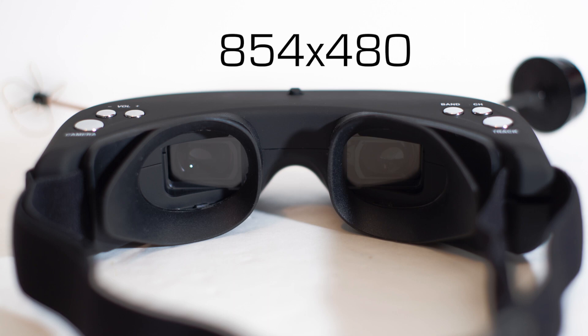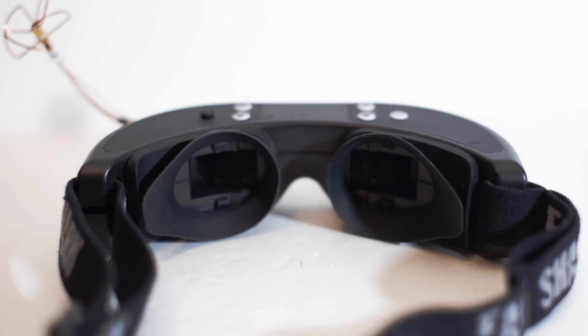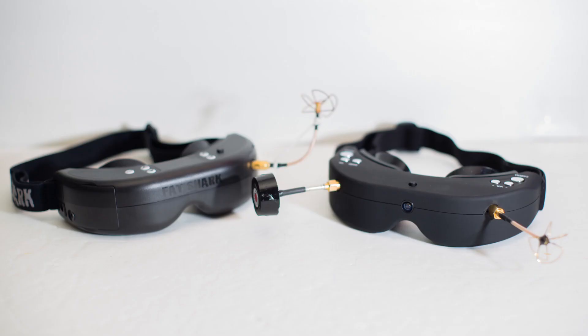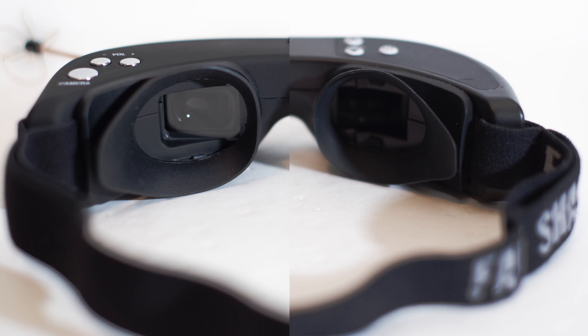The resolution displayed is 854 by 480. This beats out the Fatshark Dominators that have a resolution of 640 by 480. However, resolution isn't the only thing that creates a good image. The optics in the goggles are also a key element, and the best way to test this is to try them out.